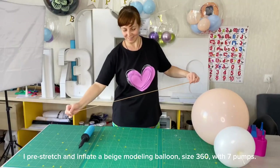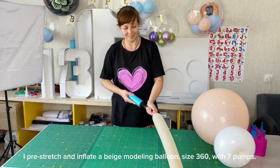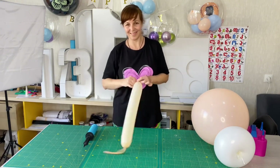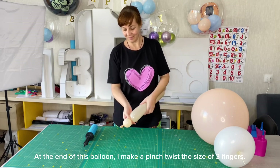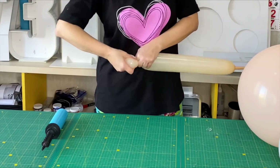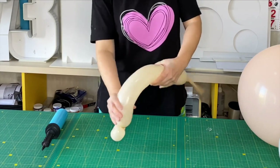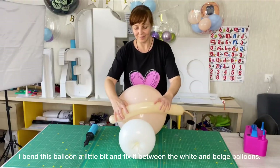I pre-stretch and inflate a beige modeling balloon size 360 with seven pumps. At the end of this balloon I make a pinch twist the size of three fingers. I bend this balloon a little bit and fix it between the white and beige balloons.